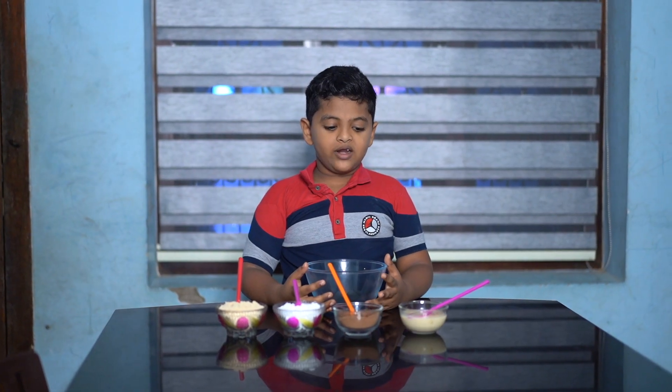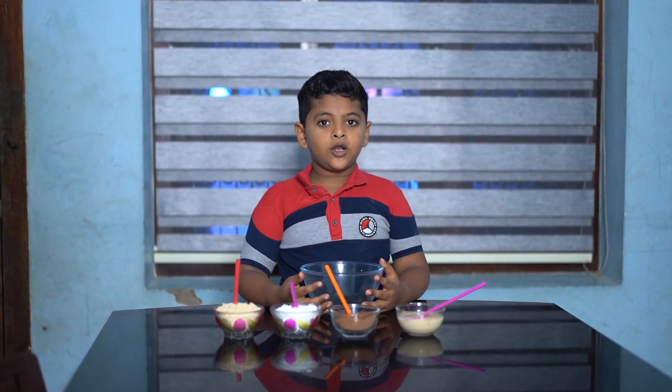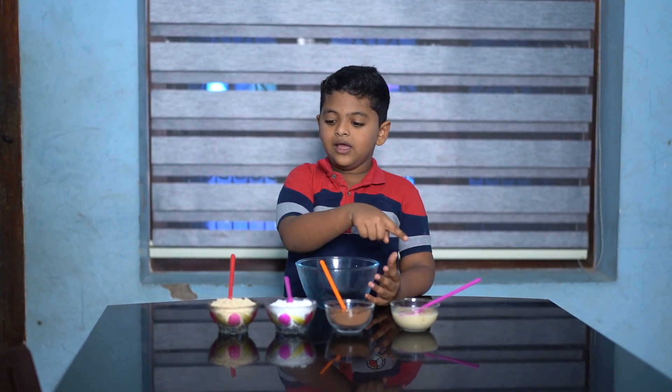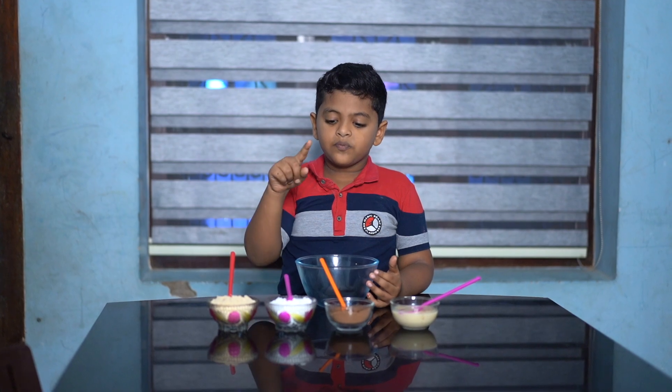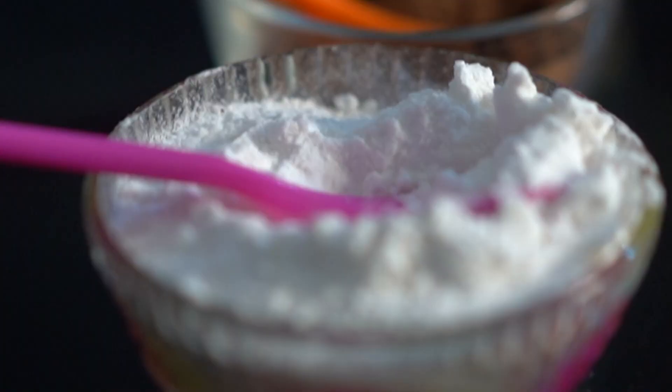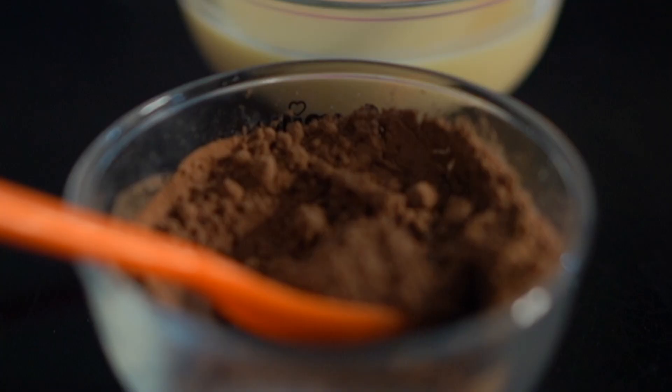I will add some chocolate ball. I will add the ingredients. I will add the biscuits when I cook the cream. I will add the ingredients.